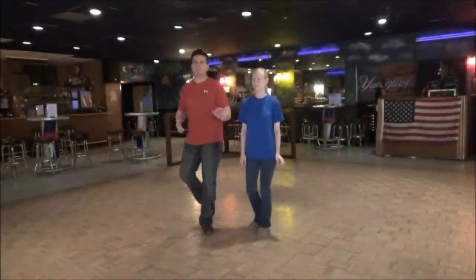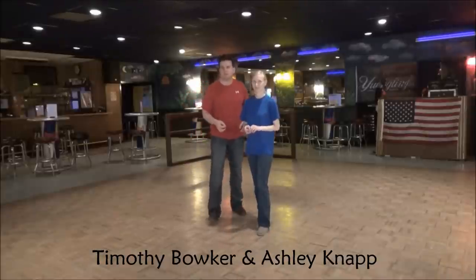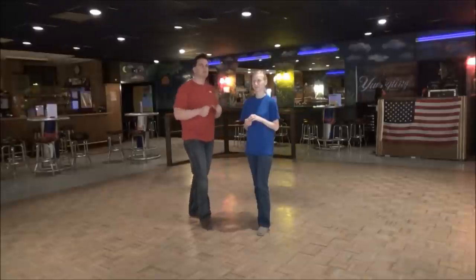Thursday night, as always, I've got Miss Ashley and myself. We're going to show you what we taught at Nicks Nightclub on West Coast Swing — Nicks Nightclub Thursday here in Alexandria, Virginia.